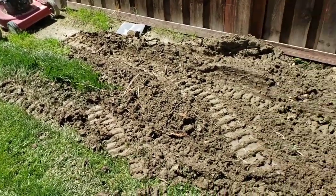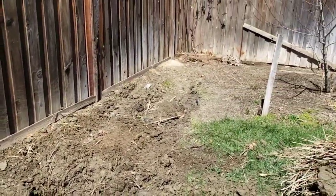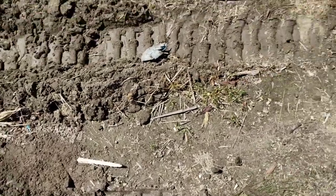The thing about the ditch witch is it will chew up your soil. Broke a couple sprinklers, but it's all worth it. Real skilled with it — he totally missed this one. That's great.